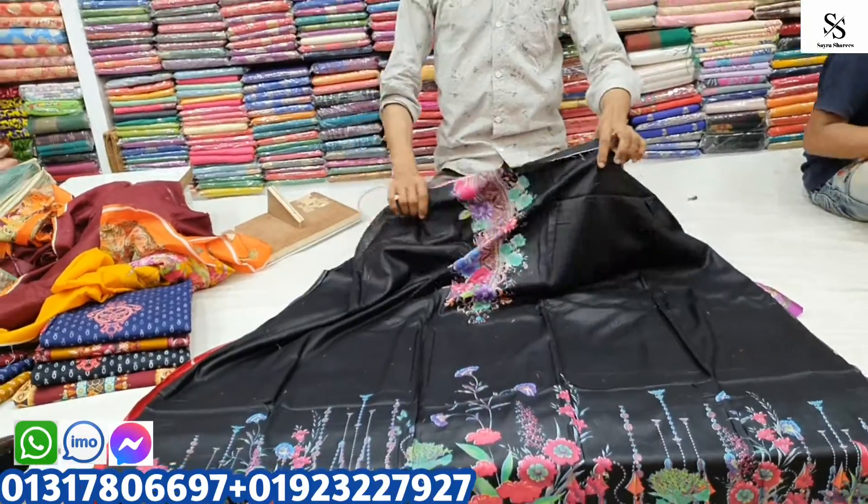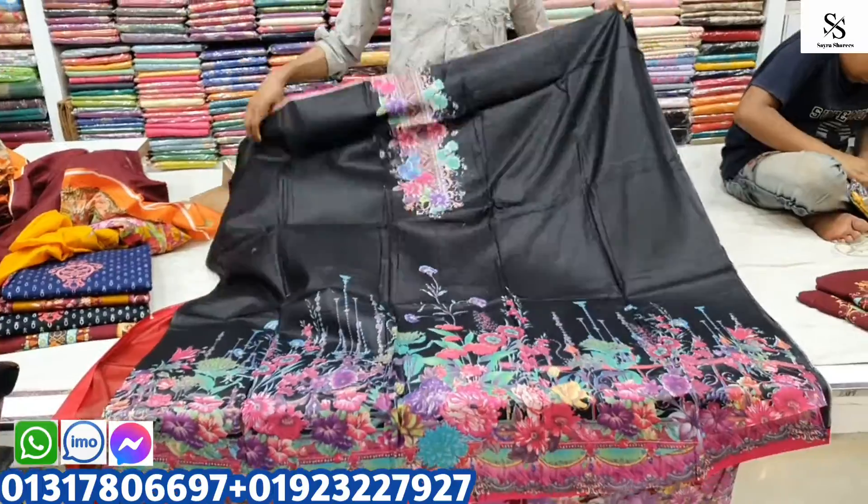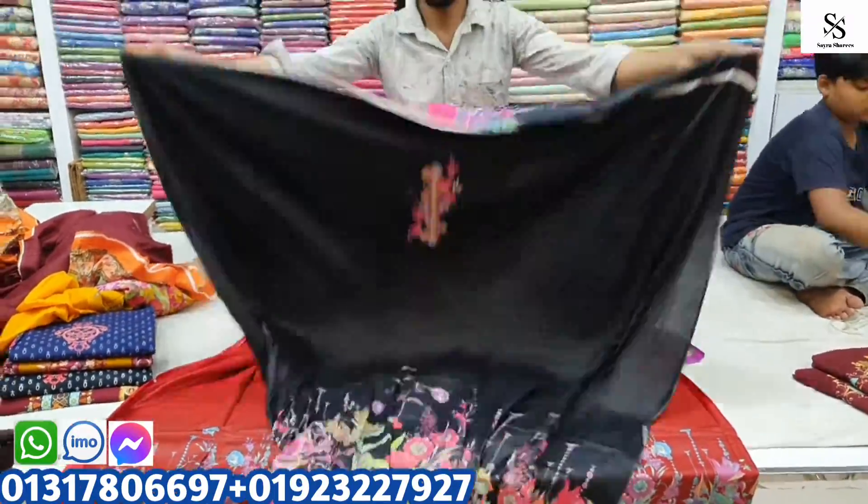The best product is black. This is black color — you can see the black color. This is the best product.